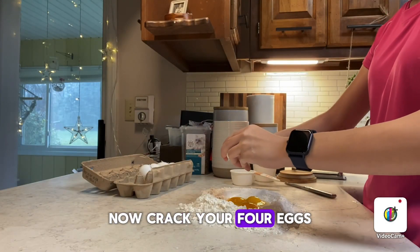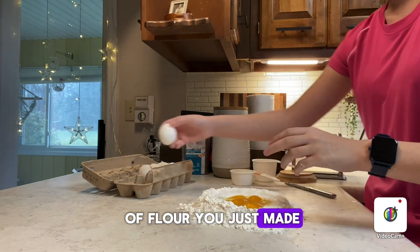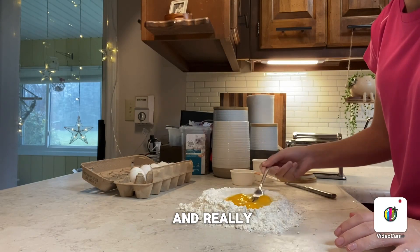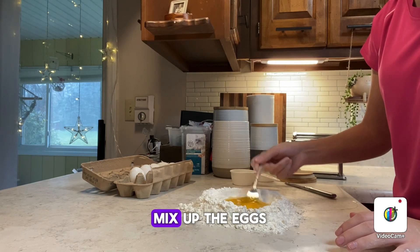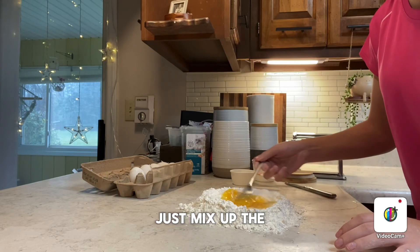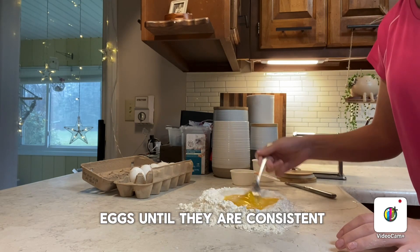Now crack your four eggs straight into that well of flour you just made. We're going to break the yolks and really mix up the eggs inside the well, until they are consistent.